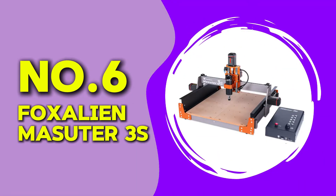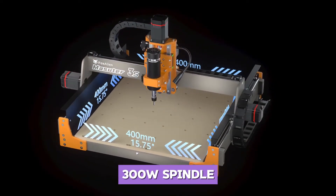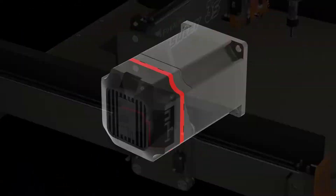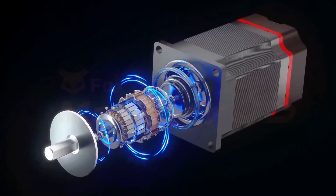At number six, we have the FoxAlien Masuda 3S. This CNC router comes with a powerful 300-watt spindle and a working area of 400 by 400 millimeters. It has an upgraded control board and supports offline controllers, making it versatile for different users.